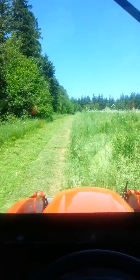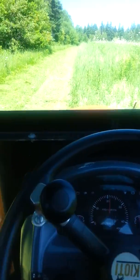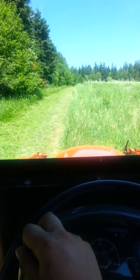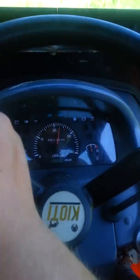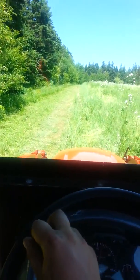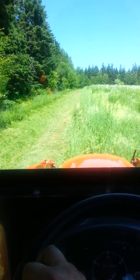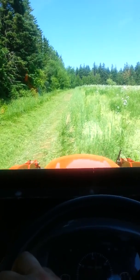So we're just bushcutting. I got her in low range. She's doing pretty good, really. Got some new gear oil in the gearbox on the bushcutter. She's doing real well.